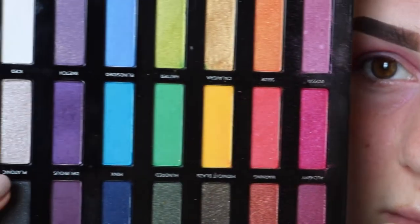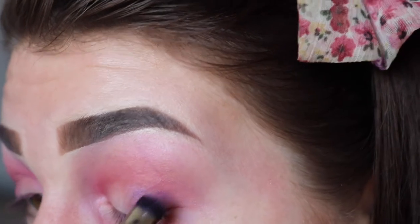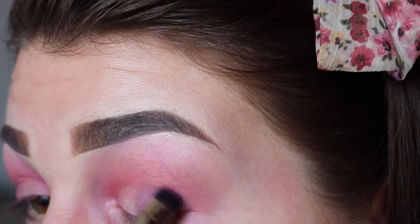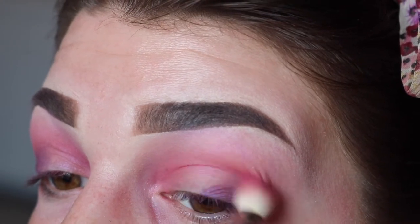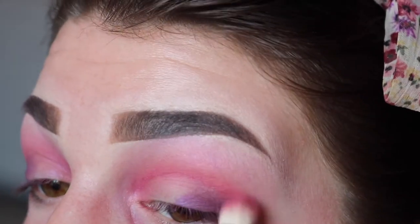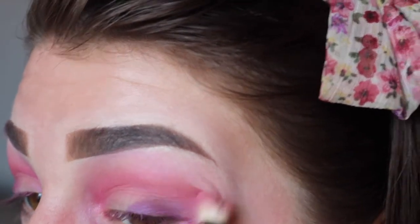Then I'm going to take some of this colour here — it's a really deep purple called Sketch — and I'm just going to take that on a MAC, I think this is a 214 brush, just a flat shader brush, and I'm going to run that over the second half of the lid. Then I'm going to take some more of that Gossip shade to blend that out, and then just take some more Paranoia to blend out the edges.